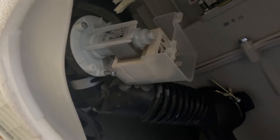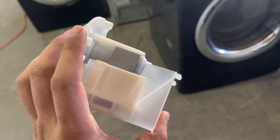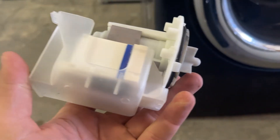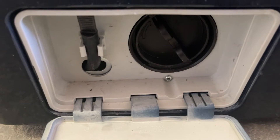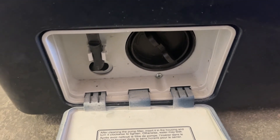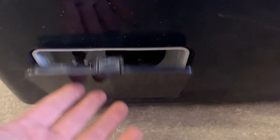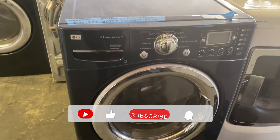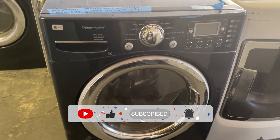I already replaced the pump. What had happened is it just wasn't turning at all. All we do is reverse everything we showed in the video. This is what it looks like back together — just that clip on the bottom releases the pump, and the two screws, and that's about it. If you have any further questions regarding these LG washers, leave a comment. This was a simple fix.